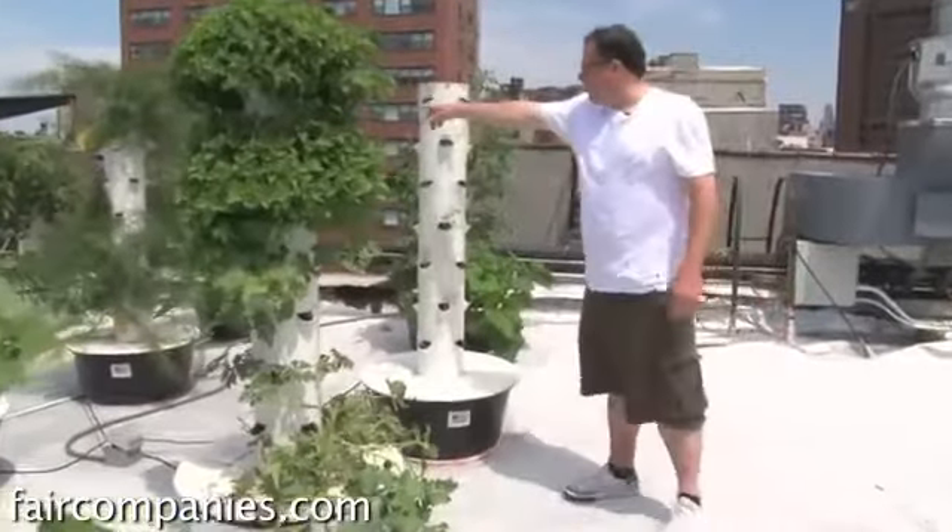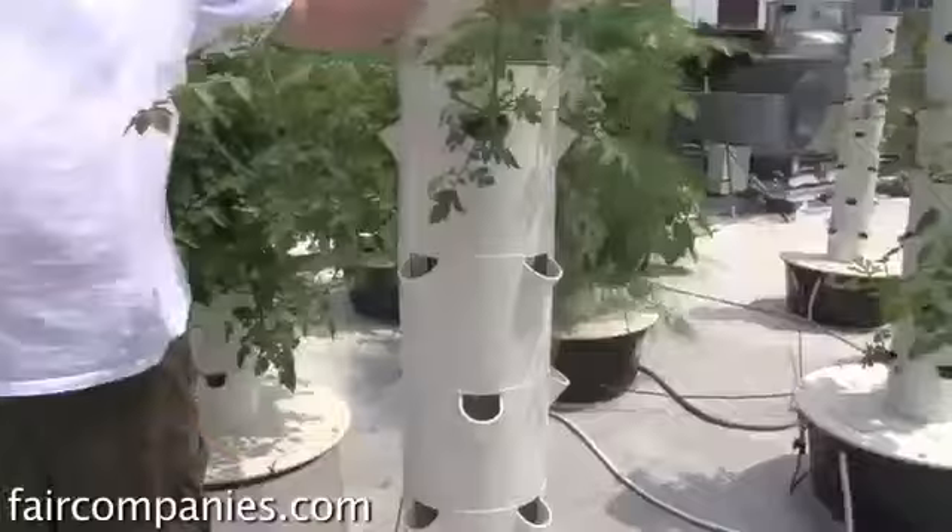Here's a fennel starter, and there's a fennel ready to be pulled. You see the bulbs? See the water just dripped on?